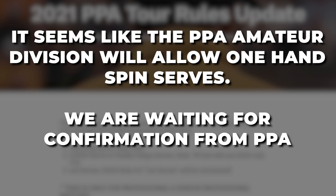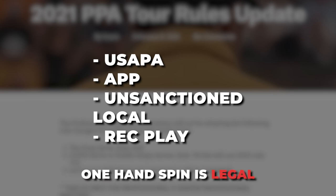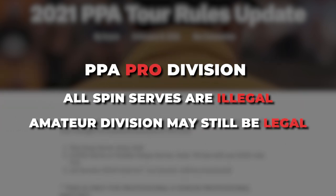Just to make this really clear for everyone: if you do a USAPA tournament or an APP unsanctioned tournament or rec play, the one-handed spin serve is legal because those all use the USAPA set of rules. If you do the PPA in a pro division, you cannot do any spin serves.